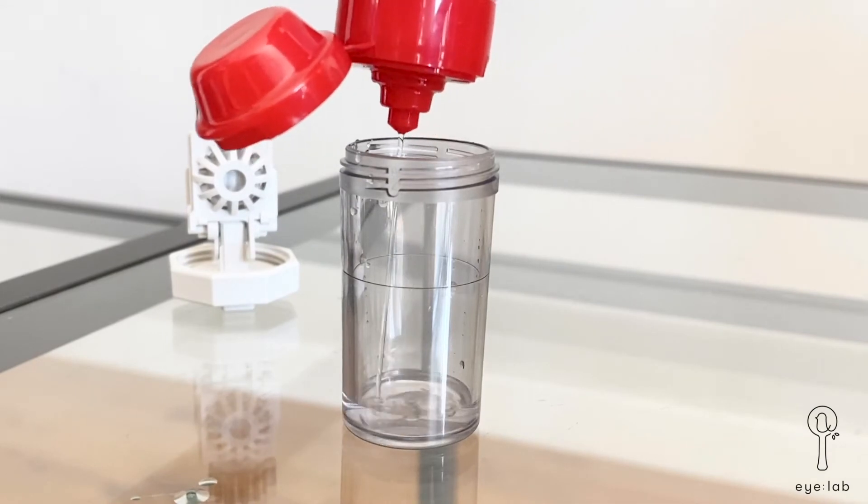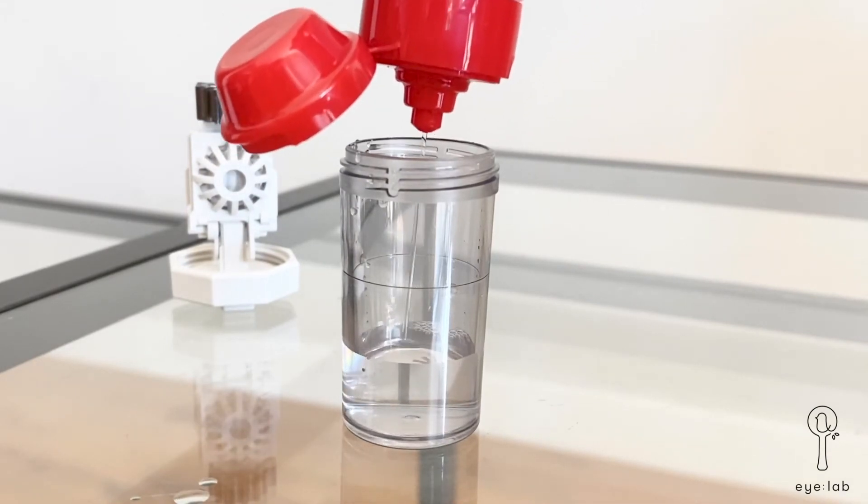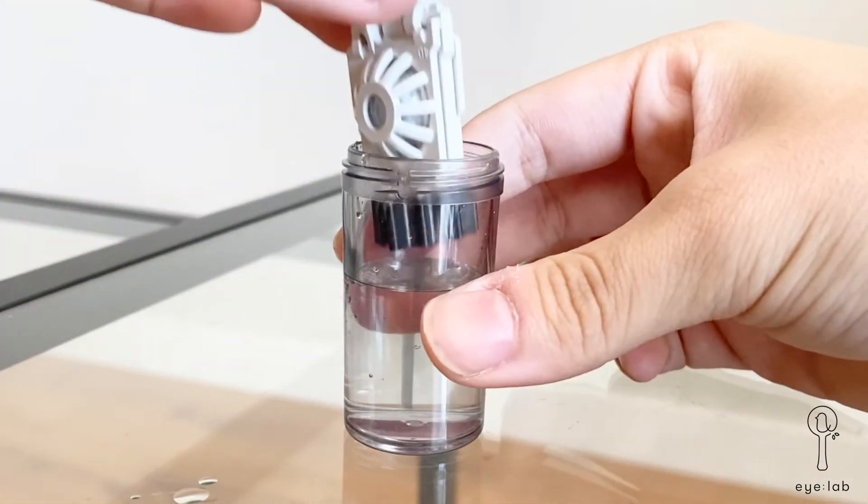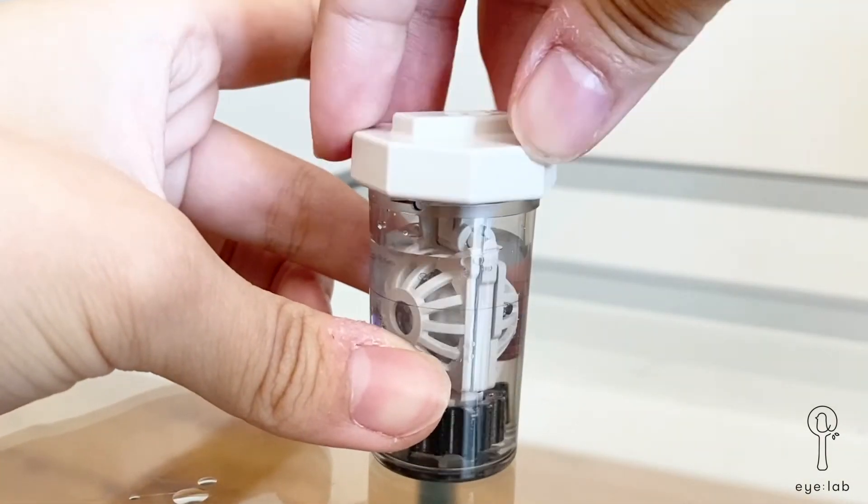Next, fill the case bottle with the Clear Care hydrogen peroxide solution up to the fill line. After it's filled, you can screw the case lid back onto the case bottle.